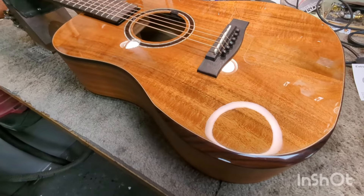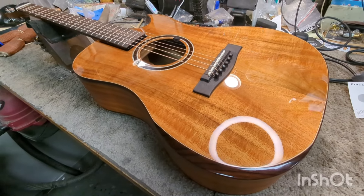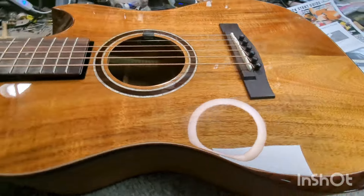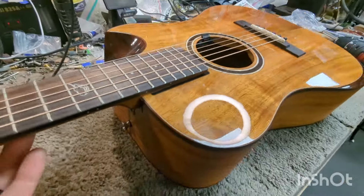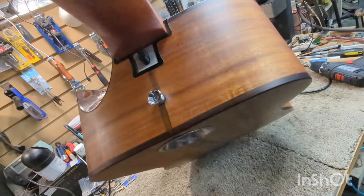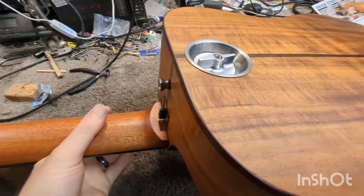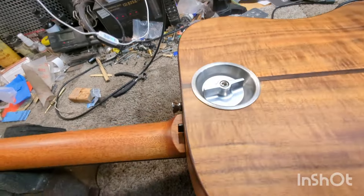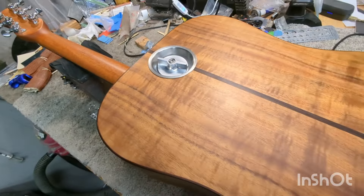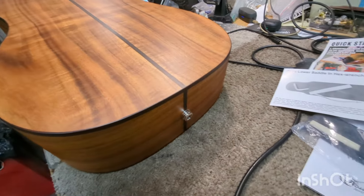Check this thing out — doesn't look quite so weird from this angle. But what do we have here? What is this nonsense? This is one of those overhead guitars — it's made to fit in an overhead compartment in an aeroplane.